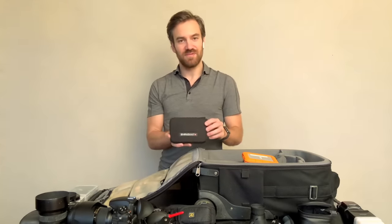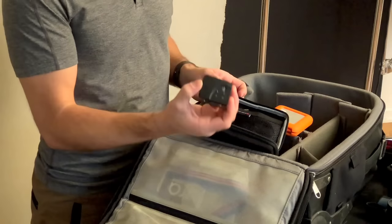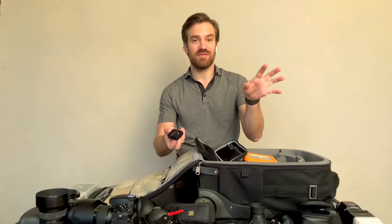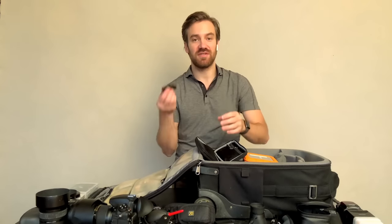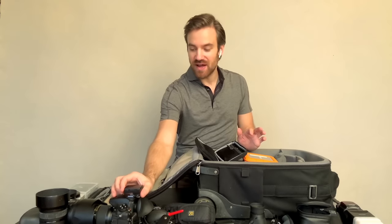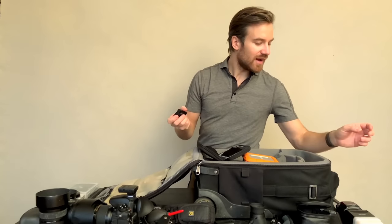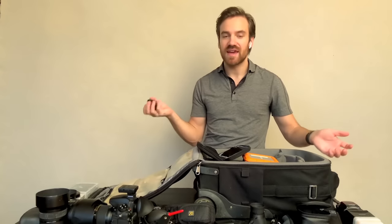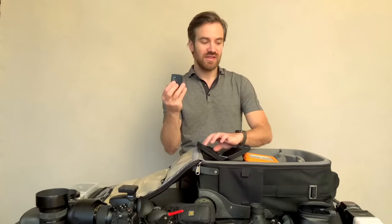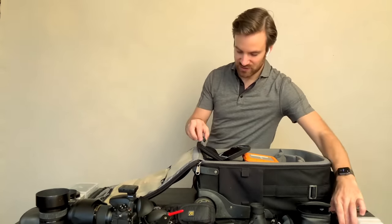In my little Elinchrom kit bag I have my triggers — I use these EL Skyport Speed triggers. The great thing about these is they're the simplest thing; I don't need something fancy that scans the room. I just want something that tells the flash to fire, and that's it. I carry three: one goes onto my camera, one is for a behind-the-scenes camera, and one is a spare in case one runs out. They will trigger the light, so that's great for shooting with a speedlight in a pinch.